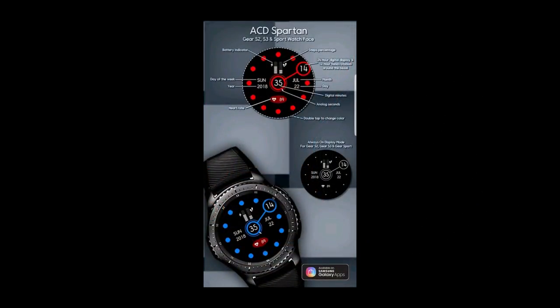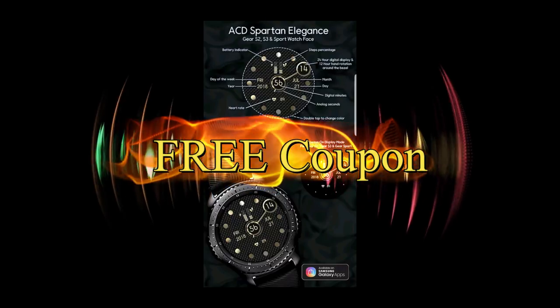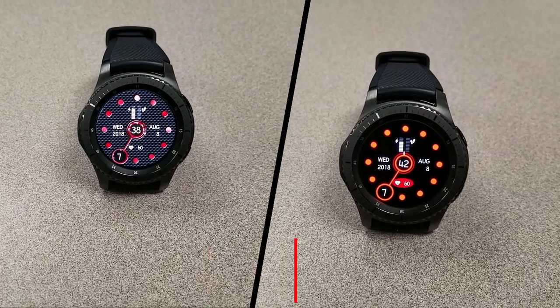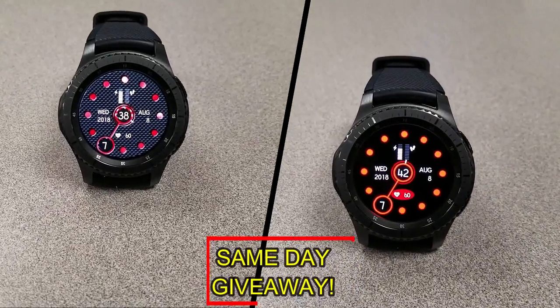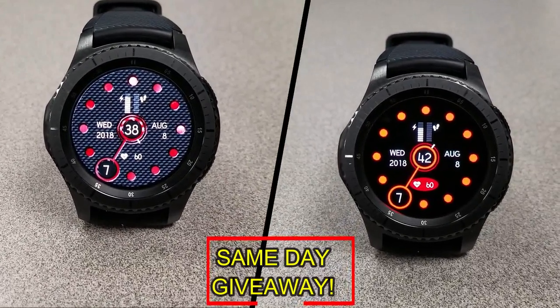If you want more information on the watch faces I reviewed today, simply do a search in the Galaxy App Store under the name of these faces. The full details are also included in the video description. I'm also going to be giving away a free coupon code for one of these, so if you want a chance to win, all you have to do is like this video and leave a comment. At the end of the day I'll randomly pick one winner from those who have commented and leave a reply under their comment to let them know exactly how they can get the code.